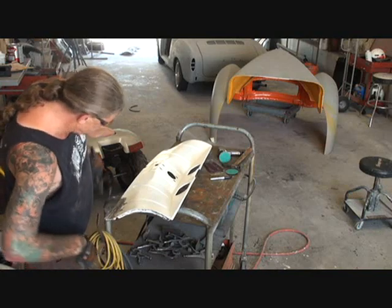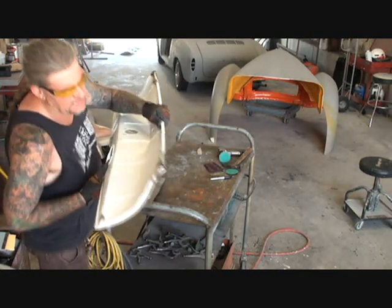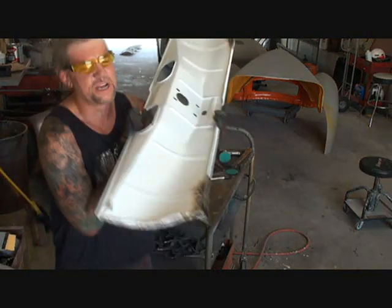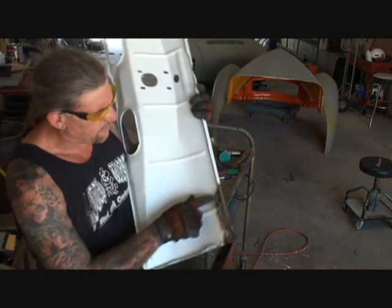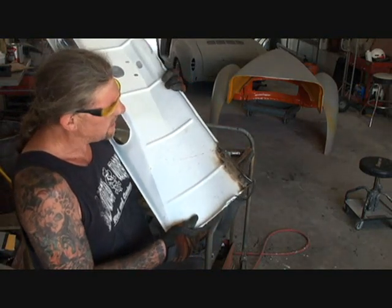So then when you take that off, instead of having slag and weld-through and a bunch of pinholes, you've got yourself a nice strong weld there that all you got to do is barely grind it down and it's done.